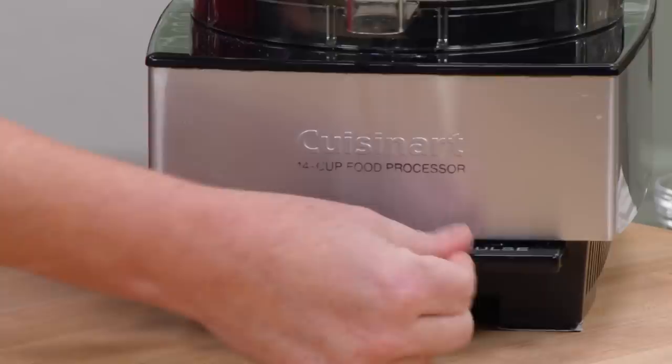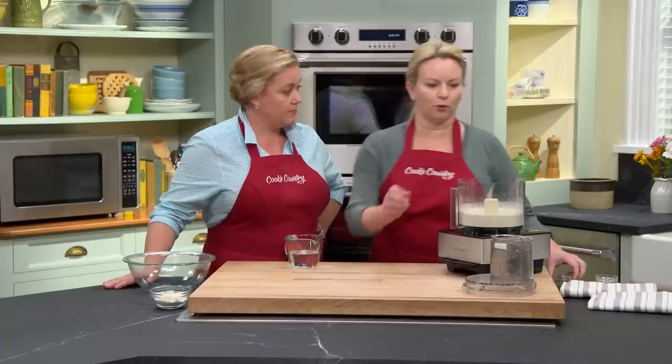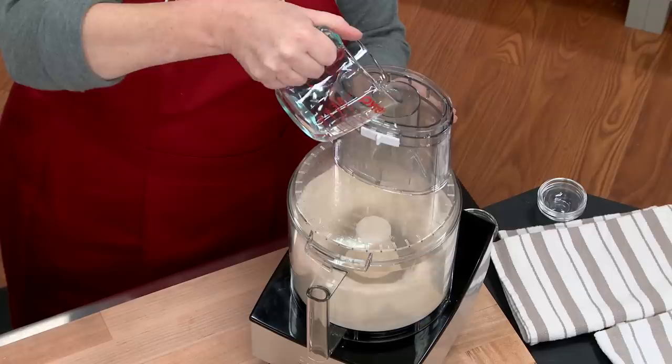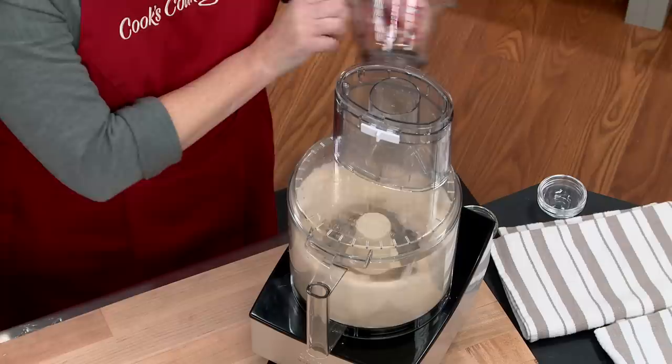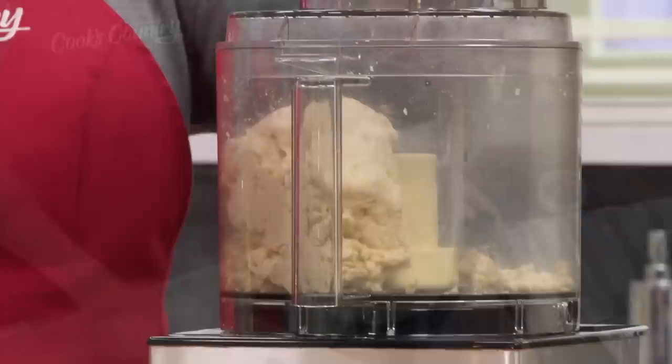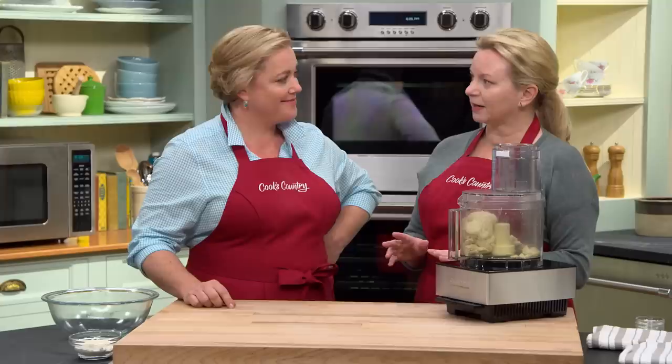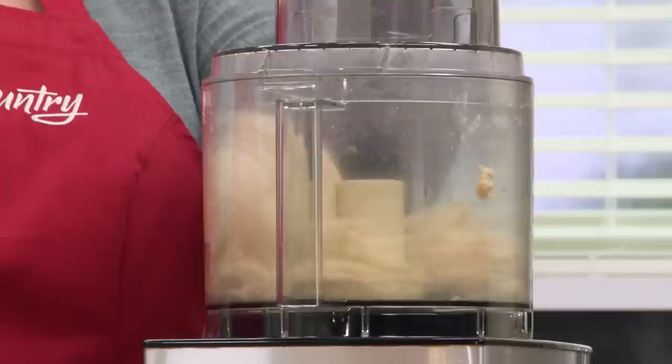Next, we've got a tablespoon of olive oil for some richness. I'm going to put the lid back on and turn the machine on, and I'll add three-quarter cup of water heated to about 110 degrees. It doesn't have to be warm for the yeast to rise, but it does give it a little head start. I'm going to let that mix until it comes together — about 30 seconds. We're going to let this rest for two minutes, then let the machine whirl again for another 30 seconds to ensure we've activated enough gluten.